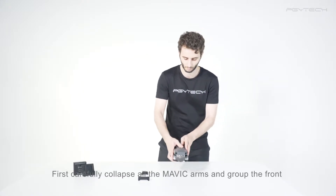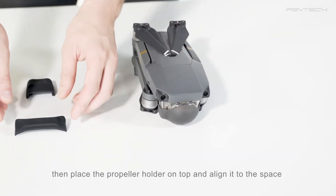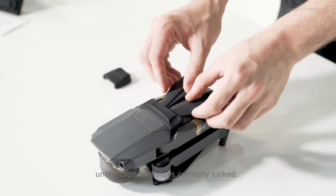First, carefully collapse all the Mavic arms and group the front propellers together into the center of the fuselage. Then place the propeller holder on top and align it to the space between the arms and the fuselage until it clips and stays correctly locked.